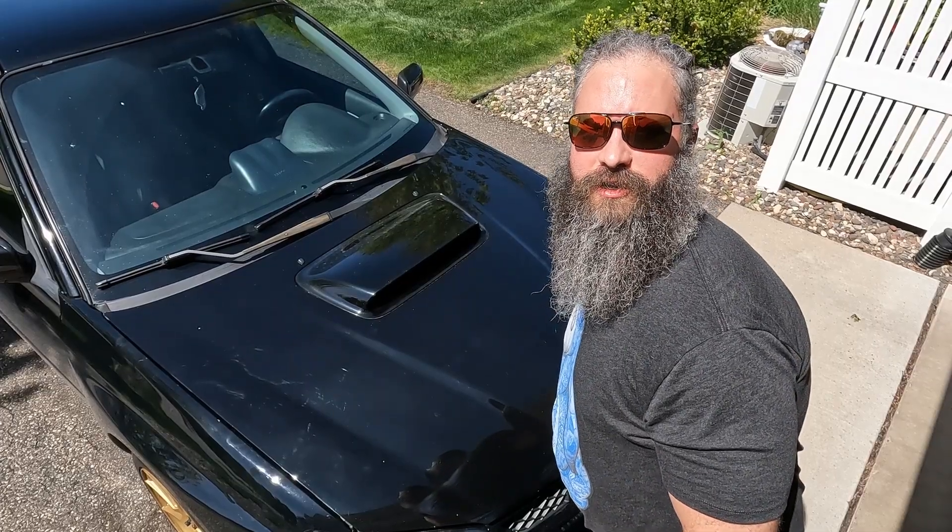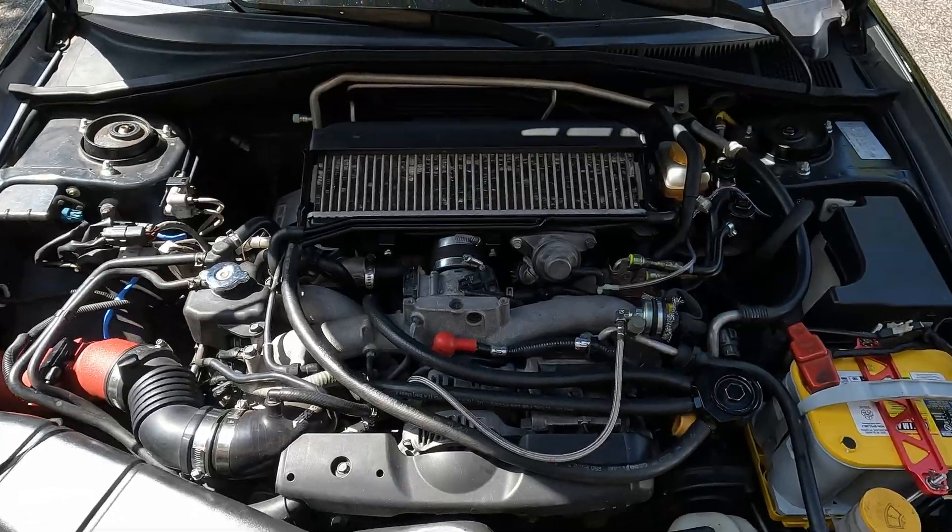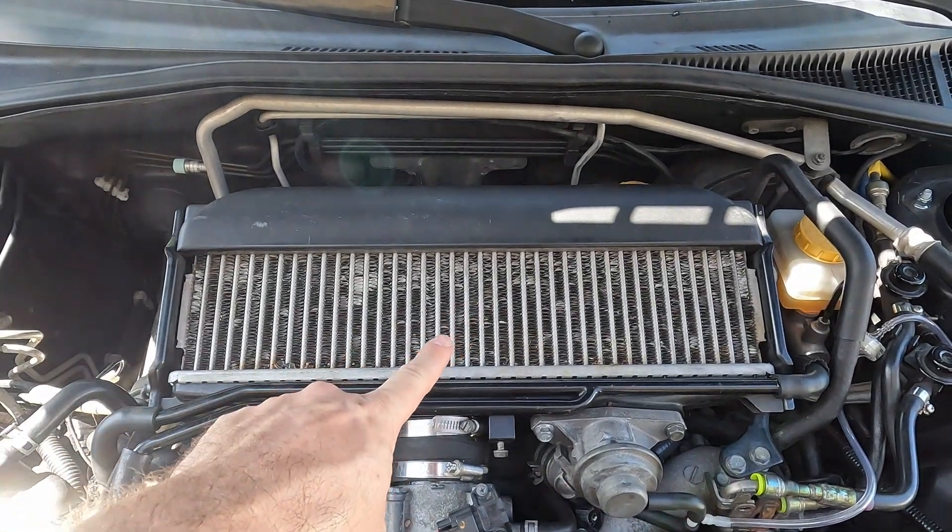The top mount intercooler sits on top in the engine bay, so we just need to pop the hood and it'll be right there on top — this thing right here.